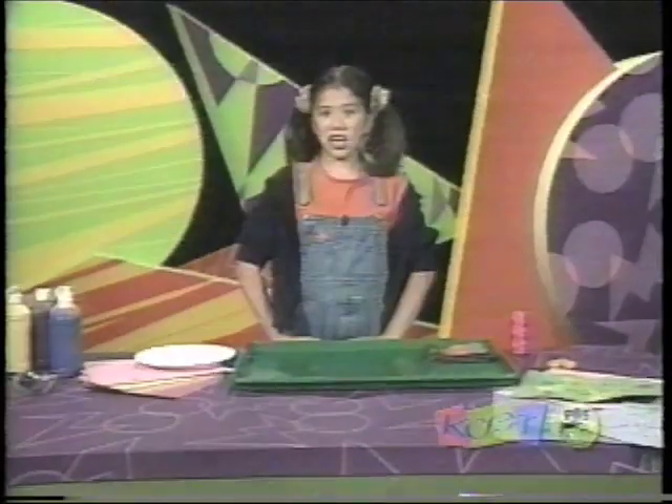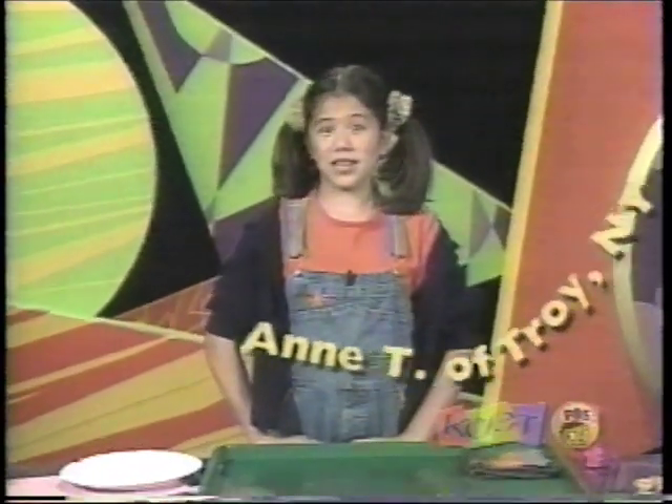Zoom-do! Ann T. of Troy, New York sent us this Zoom-do called Marble Painting.